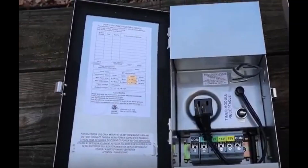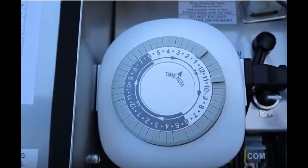Inside the transformer, you'll see a plug. That's where you plug in either the black wire — which keeps the transformer always connected — or you can plug in a digital timer or an astronomical timer. The timer essentially acts like a switch: when it's off, the transformer is off, and when it's on, the transformer turns on.